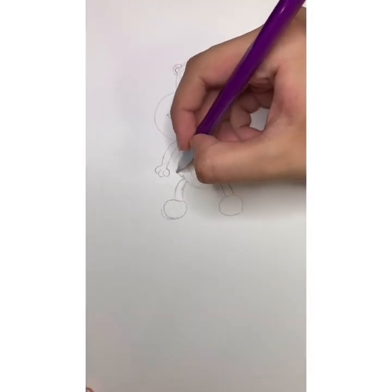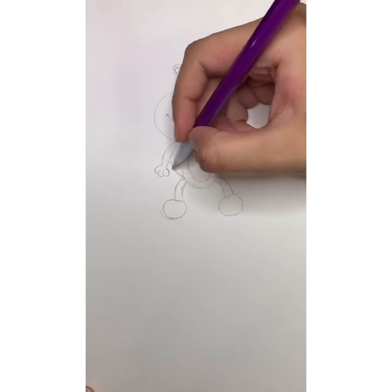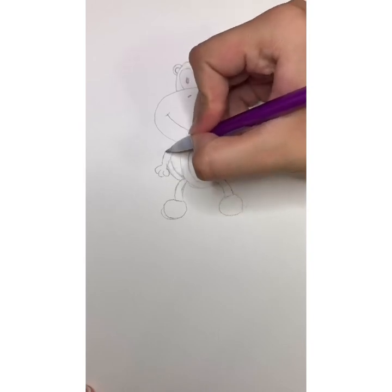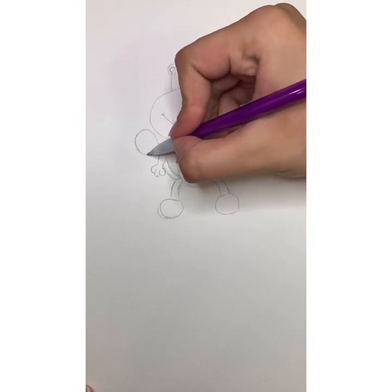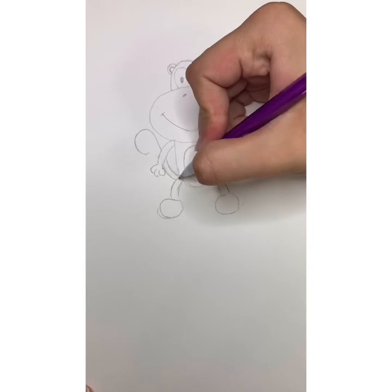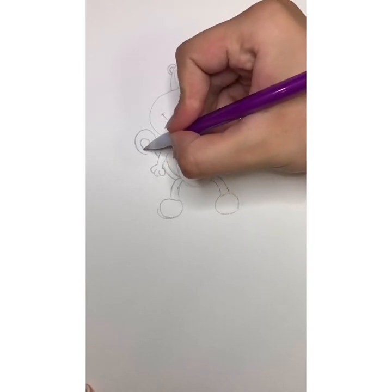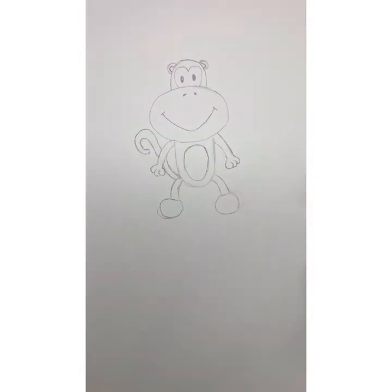The last thing we're going to do is draw the tail. We come up with a nice curve from behind, another one, and then the tail comes up and curves around. We do the same with the other line — it comes up and curves around into a nice cute tail for our little monkey.